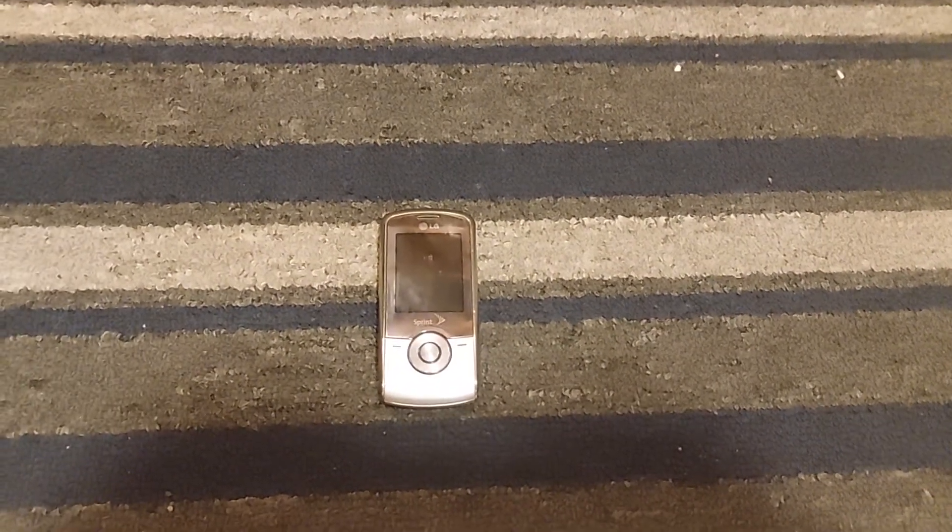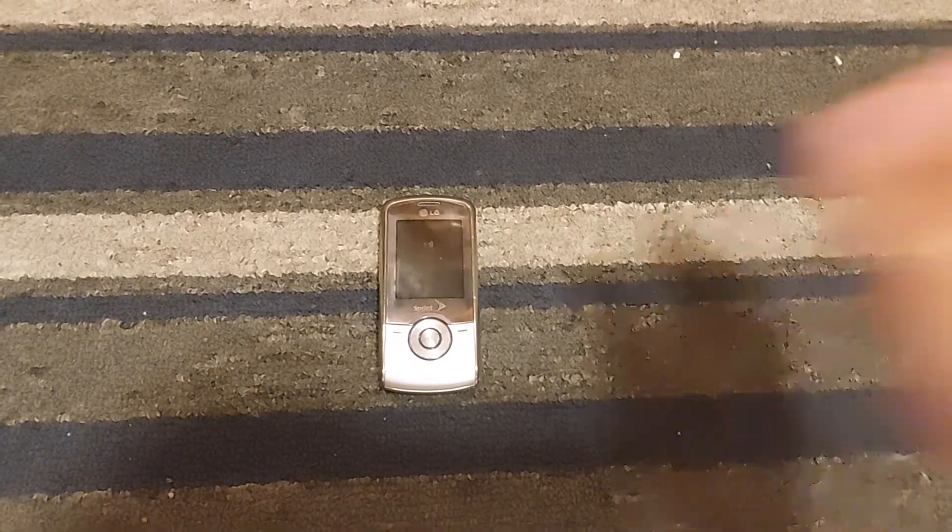Hey guys, welcome back to a video. Today we are going to make a video of this LG LX370 on Sprint.